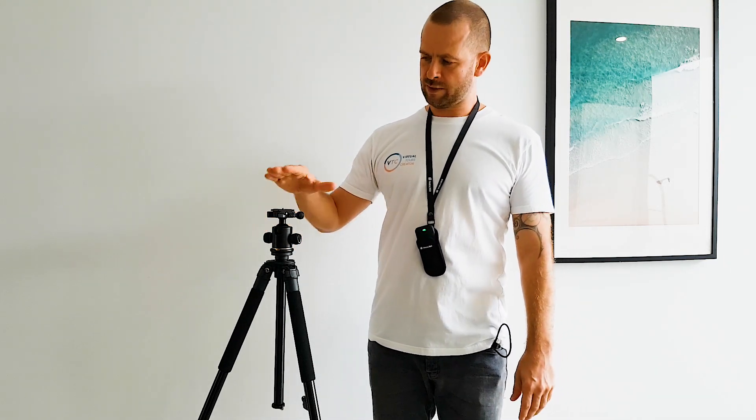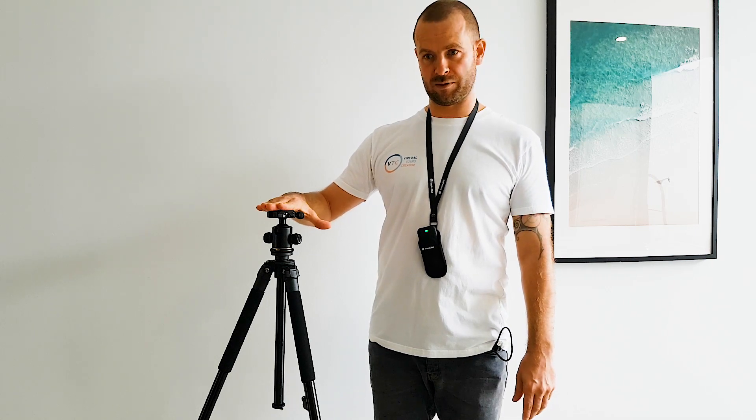You don't need to raise it because if your 360 camera is too high, the house will start looking too small. This height is about 125 cm.